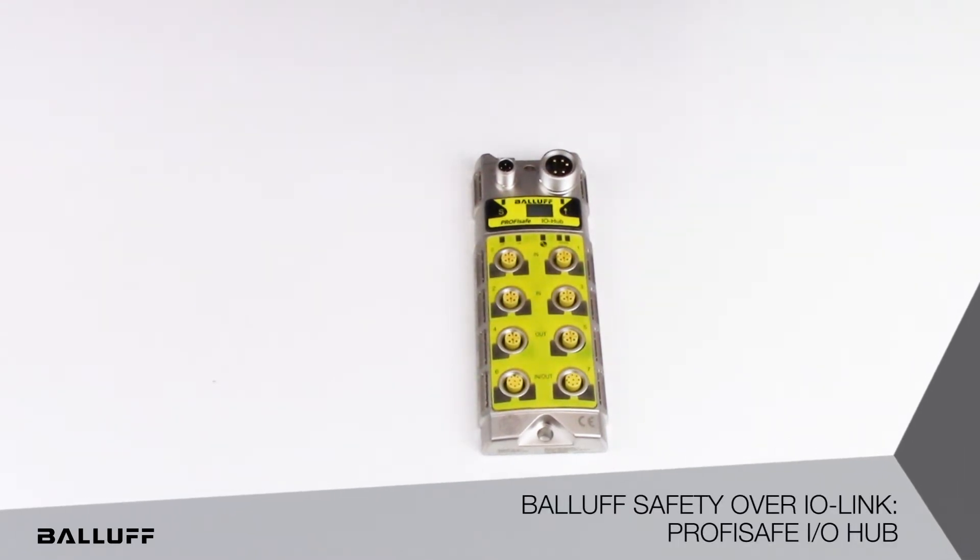What you see here is an IO-Link based safety hub that collects all the safety signals and brings it to the ProfiSafe enabled controller. You can bring in light curtains, e-stops,